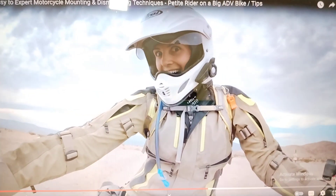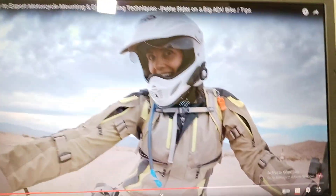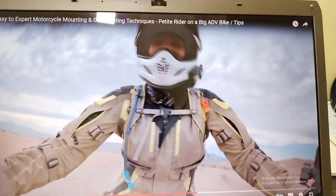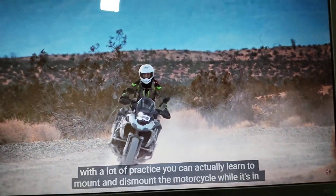Of course, BMW is also on my hit list, but look at this wonderful girl — how she's riding and how she's doing it. See her joy and see her happiness. She's really an adventure girl.